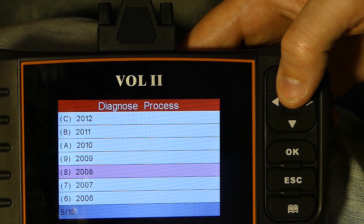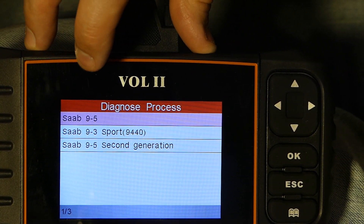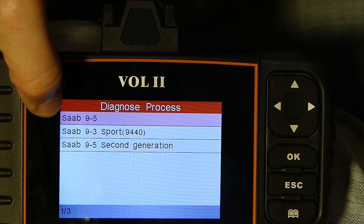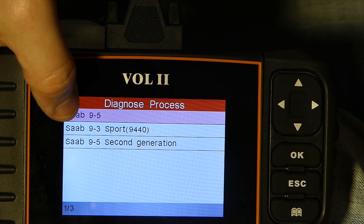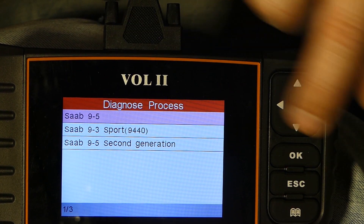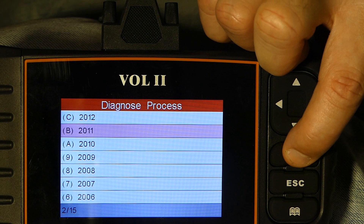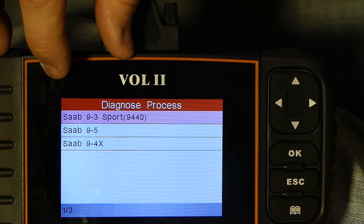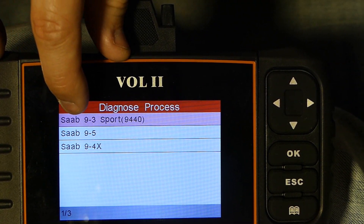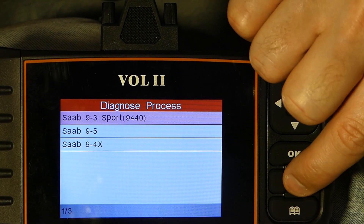We can also look at the different year models supported. In 2010 there was both the old generation and the new generation 9.5, and also the new generation 9.3 in between. In 2011 the list includes the new generation 9.3, the new generation 9.5, and the 9.4x.